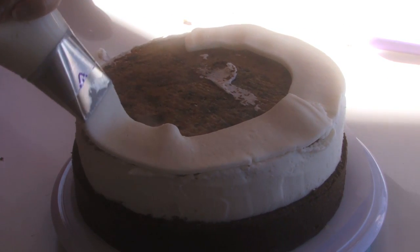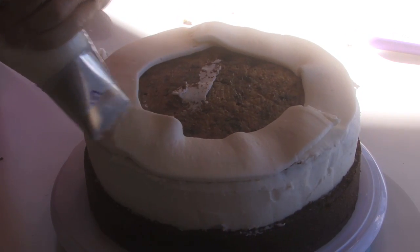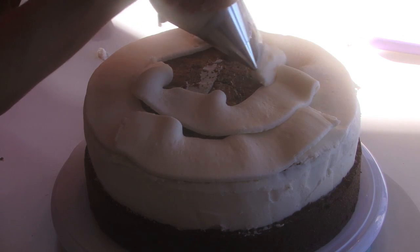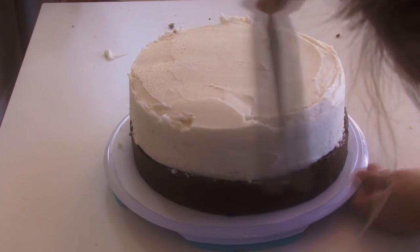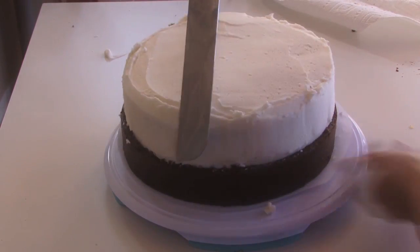Add more buttercream frosting on the top. I used three recipes, so I'll put the recipe link below — just triple the size and you've got enough. Think three cakes, three icings, three buttercream frosting toppings. Smooth it out really well so it starts looking like the inside of a double stuffed cookie.